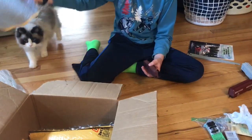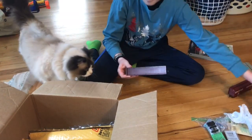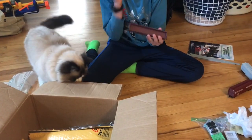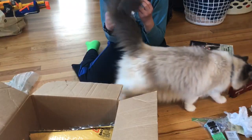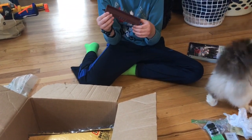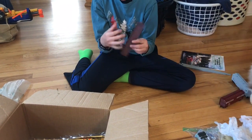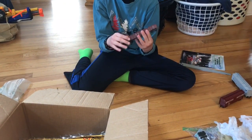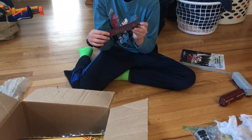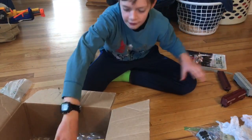This one is a Michigan Central gondola — this was my very first car that I ever got. I got it on eBay. It looks well-packaged. It was ten dollars and I thought, you know what, let's get it. I replaced a couple of parts on it. It's a nice car.